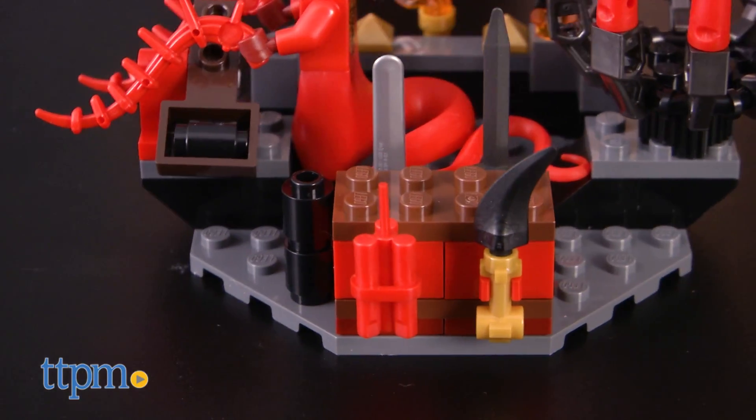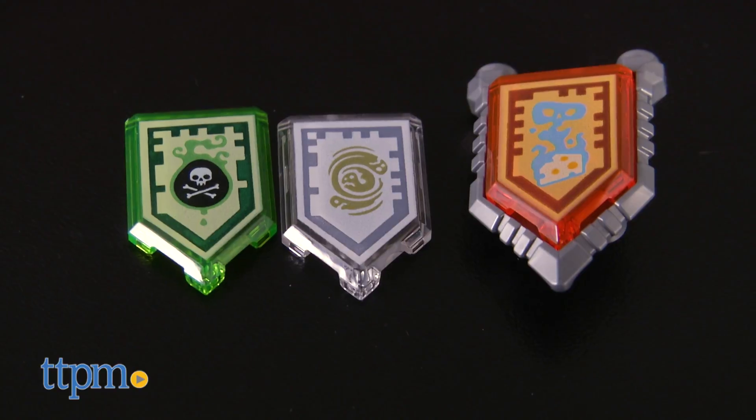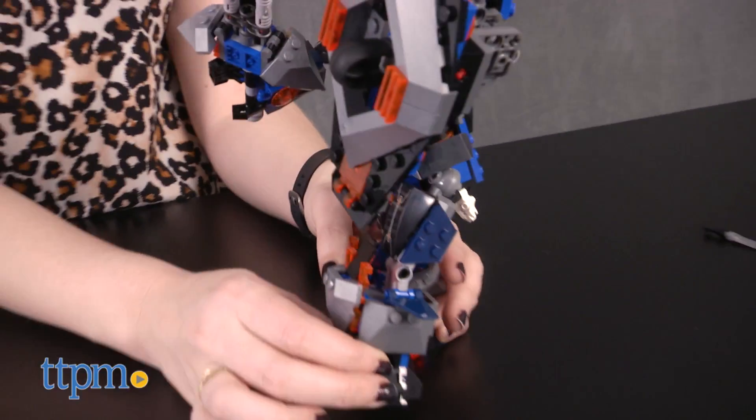Along with three scannable shields. Scan each of the shields into the LEGO Nexo Knights Merlok 2.0 app to unlock the powers in the digital game.